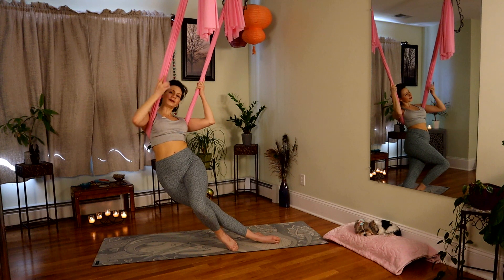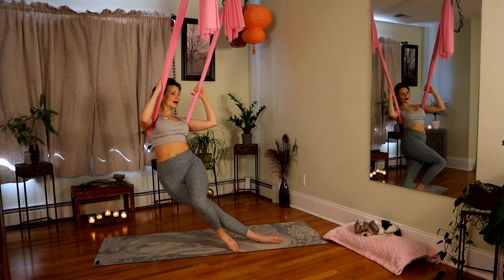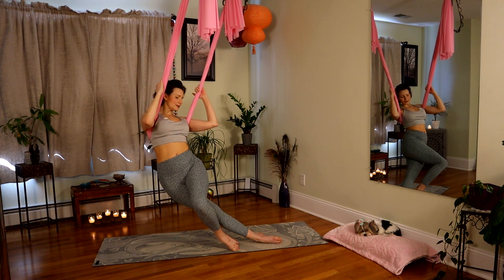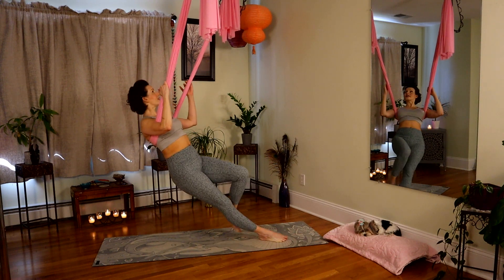Come all the way over. Pull your navel in — the more you can cinch into your center, the more you'll feel the stretch.